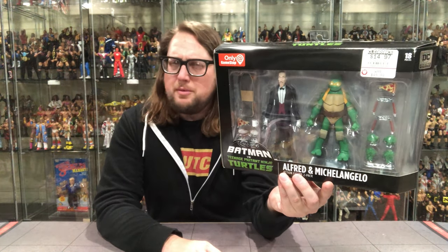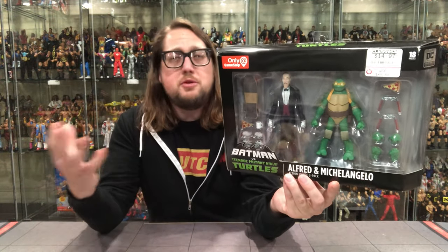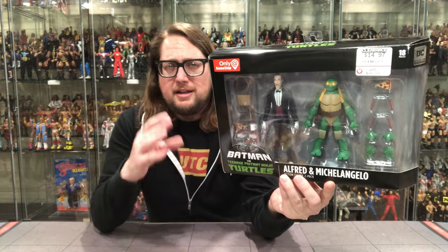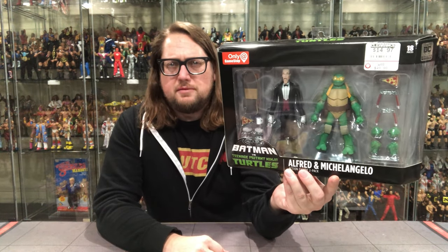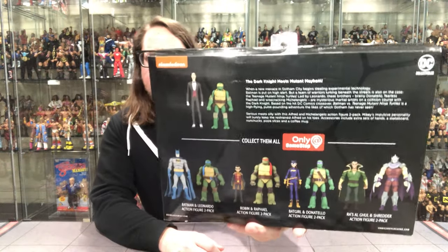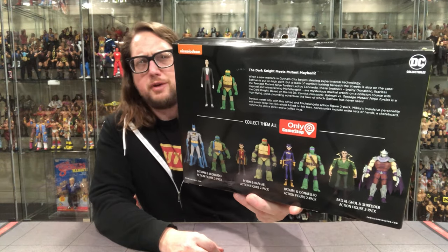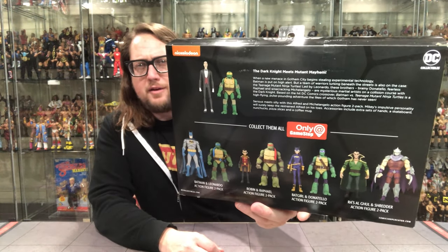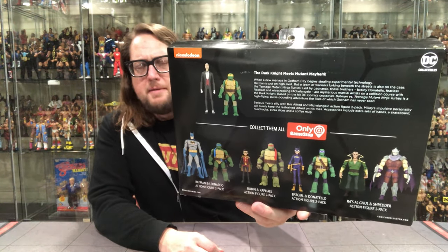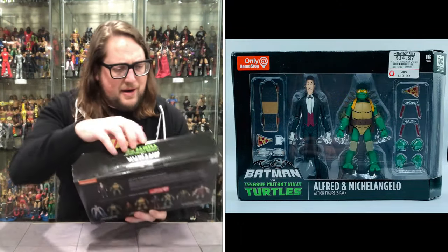I don't know if $50 would have been worth it for these — not quite the same quality as the cartoon NECA Turtles or the movie line NECA Turtles currently. And these are of course DC Direct figures. On the side we get a little bit of credits and that turtle shell detail. On the back we've got Cross-Sail Supreme with Shredder and Ra's Al Ghul, and all the other ones we've unboxed. Plus that generic blurb that goes along with the movie. Let's open it up.